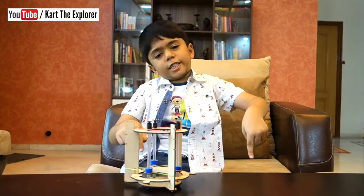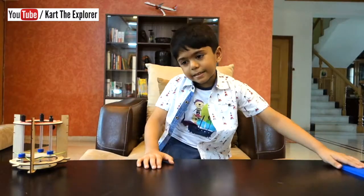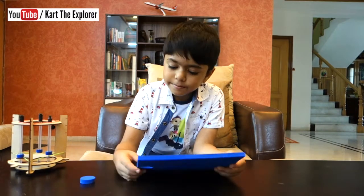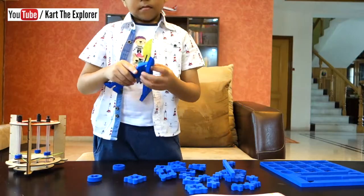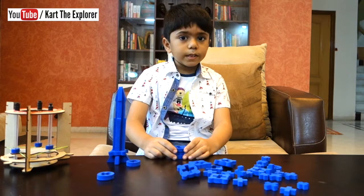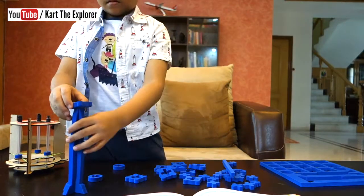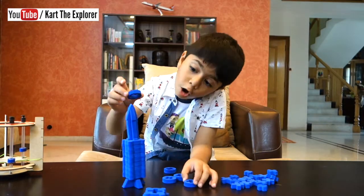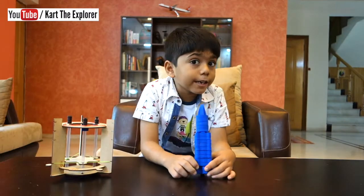Let's make the rocket! We keep this aside and let's start making the rocket. Let's take out all the pieces. We need to put these base boosters up to here. Now we need to put the top boosters until here. Our rocket is ready!